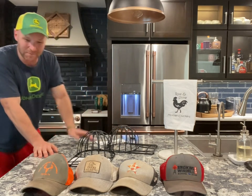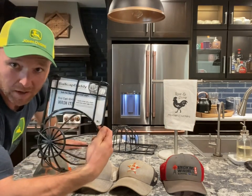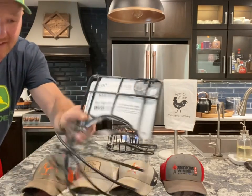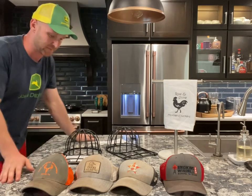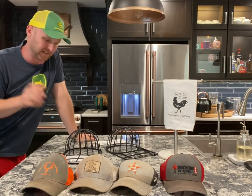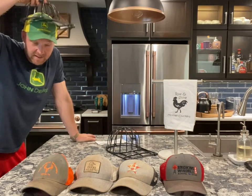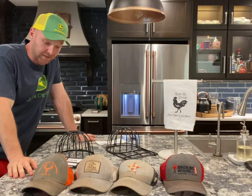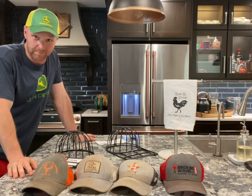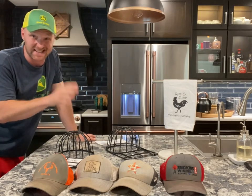My wife saw my nasty caps and she's like, 'Mike, I'm going to get you a contraption here.' We got the Ball Cap Buddy — this is off Amazon, it's like 17 bucks. I got two of these and we're going to test them out. The idea is you snap your cap in here and it holds the structure of the hat while you either put it in the dishwasher or the washing machine. I've always wanted to try doing this, so we're going to try it because I have obviously several nasty hats.